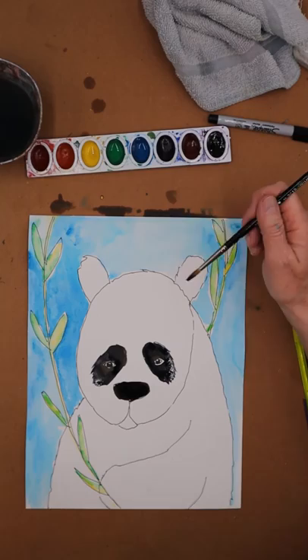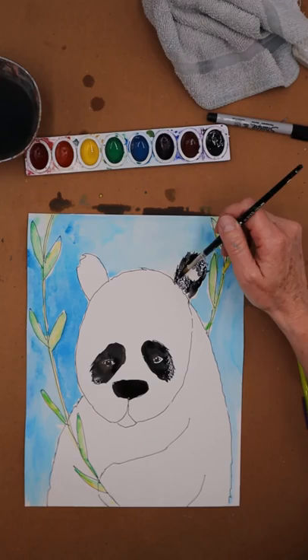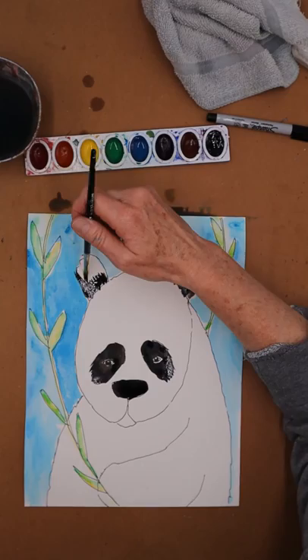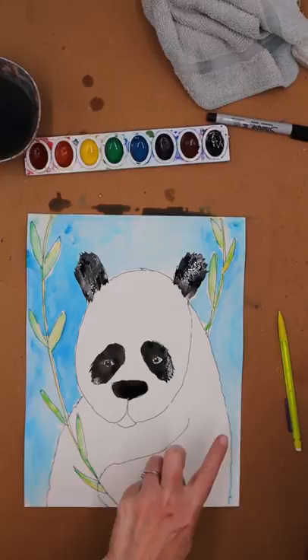Ear time — I'm going to kind of go with an upward stroke just like this to give him a little bit of a fuzzy look on his ears. You want to leave some white spots; that'd be cute. You can kind of make it up — we use the panda as inspiration for what we're doing, but make it however you want. Remember you don't want your brush to get ugly though.